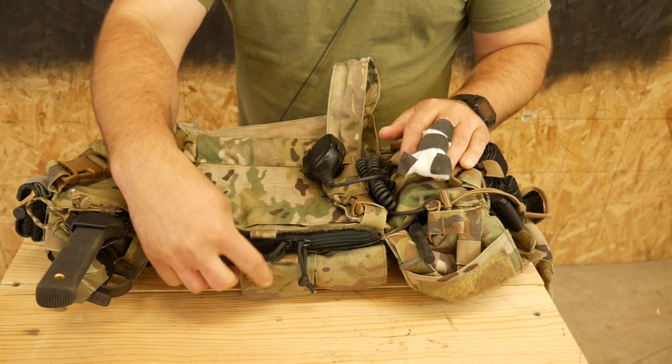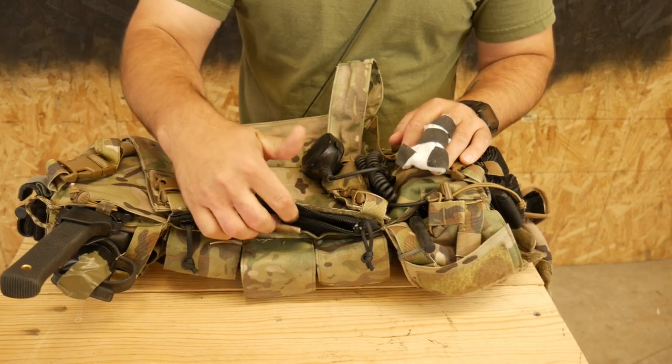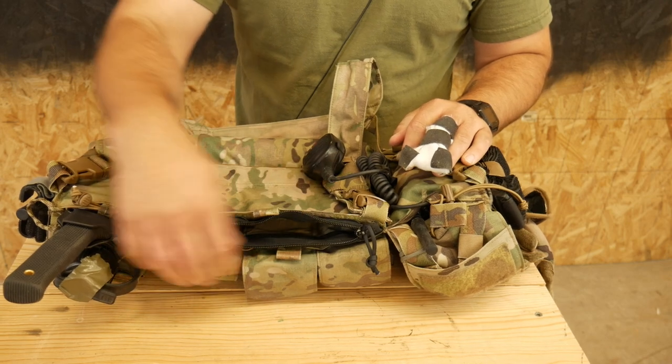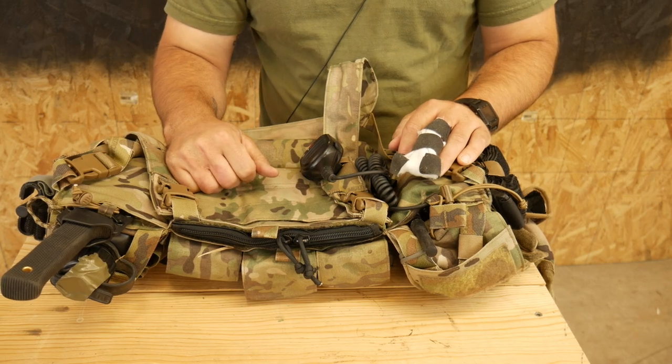We'll see what happens later down the line, but that is the zipper pouch for the map pocket. Hope that's helpful, hope that adds some value to your chest rig. If you're into that kind of thing and you like the zipper, do brave deeds and endure.